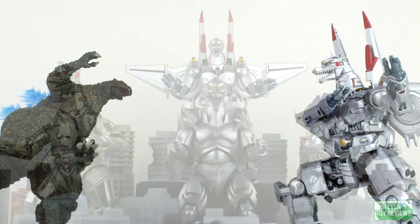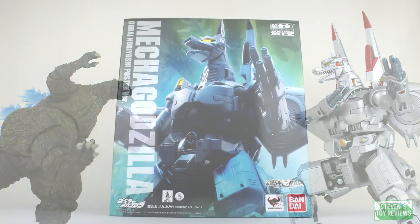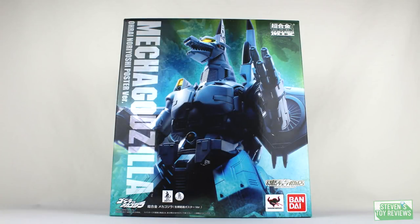Much like some of the recent Soul of Chogokin figures — and by the way, reviewers have been wrong: Gigan, Kiyu, and the Showa Mechagodzilla figures are Chogokins, not Souls of. This Mechagodzilla can split apart and combine in the whole nine yards. We have a ton of ground to cover, and mine is broken. So let's take a look to see whether or not it's worth adding into your collection. This is also an unboxing video, since I never had the chance to make one of those for this guy.